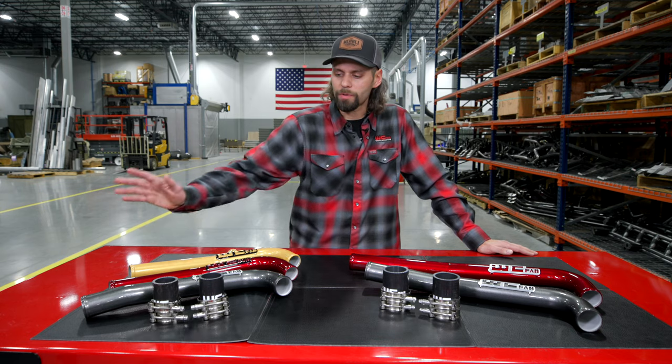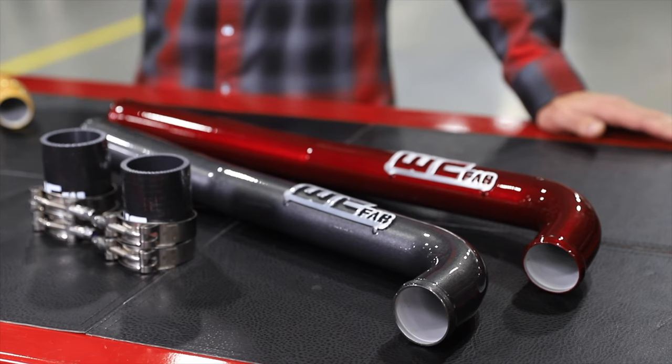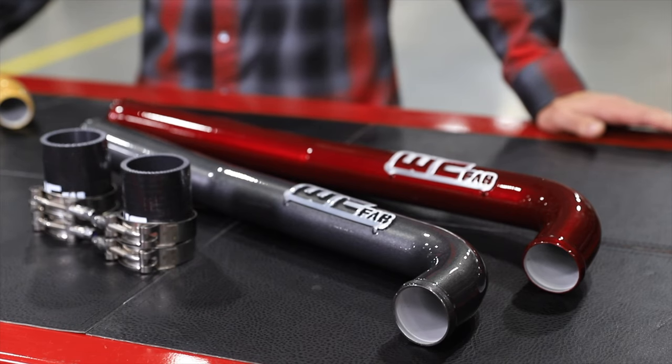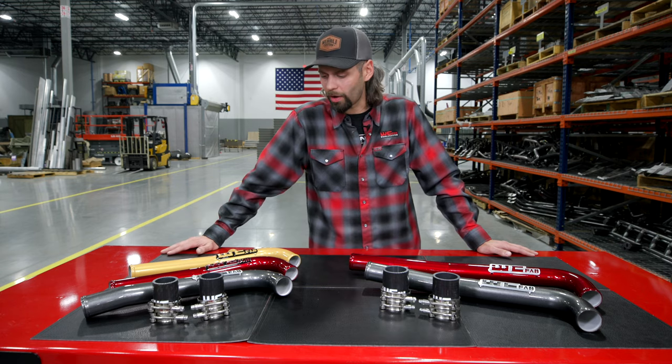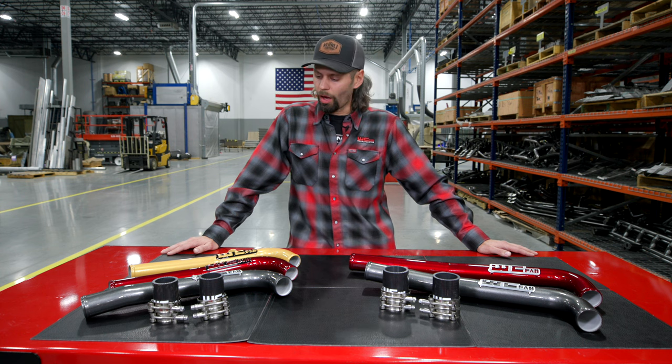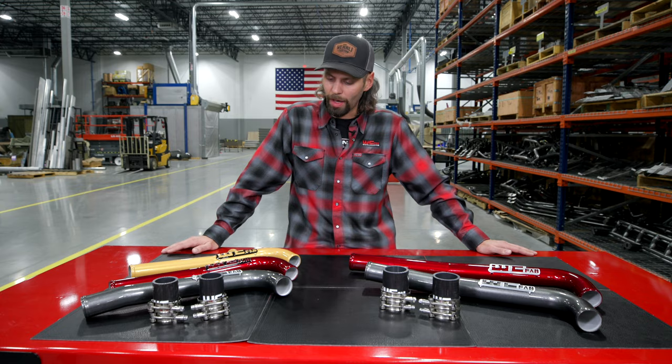All of our coolant pipes use a high-quality silicone boot connection with stainless steel t-bolt clamp to the thermostat outlet as well as the radiator connection. So let's talk about the different models we have on the table in front of us here today. We've got a couple different colors showing off and many colors to choose from, of course, to spice up that engine bay.